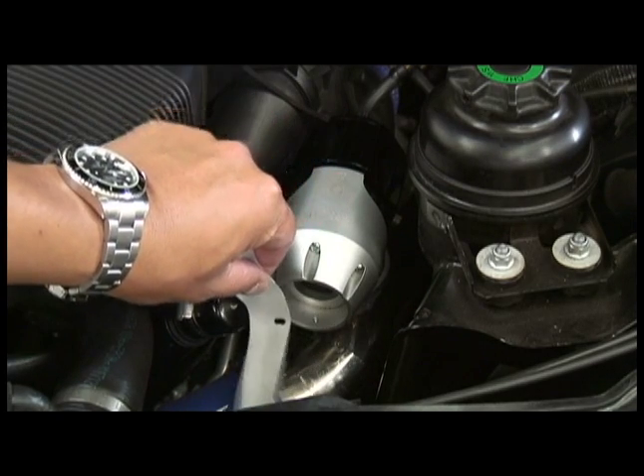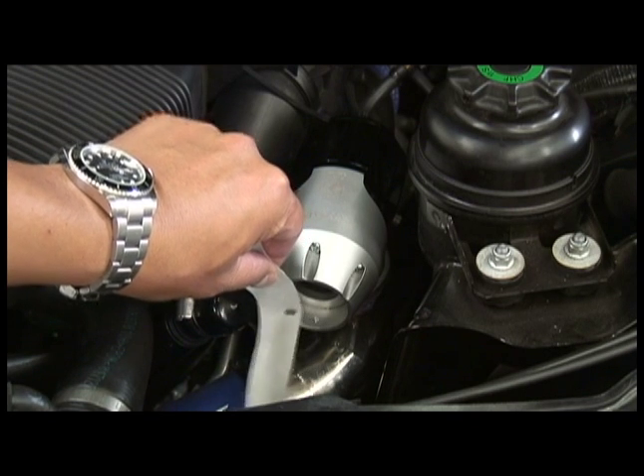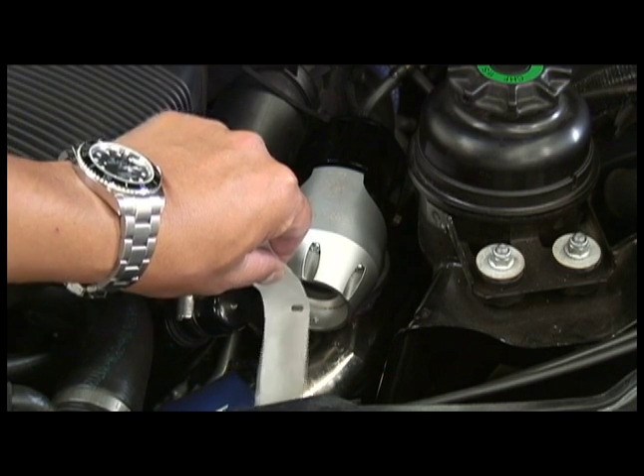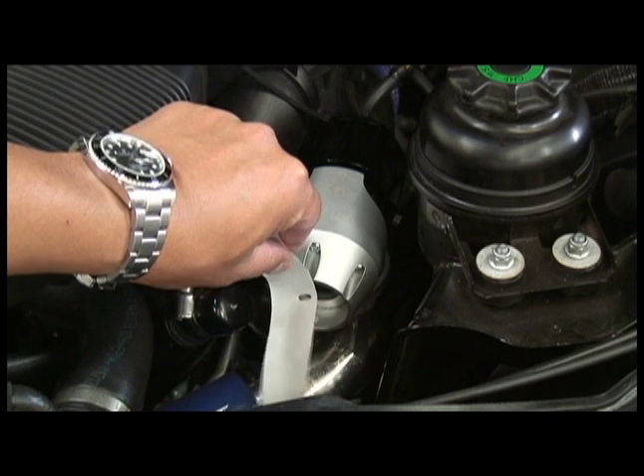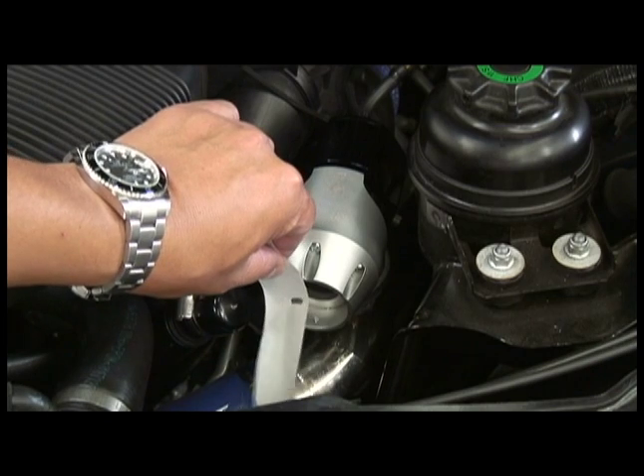As you can see, this blow-off valve is actually discharging air because the turbo is efficient enough that at idle it's blowing air out, just like a supercharger would. So you don't even need to filter the blow-off valve because it's not going to suck in any air.